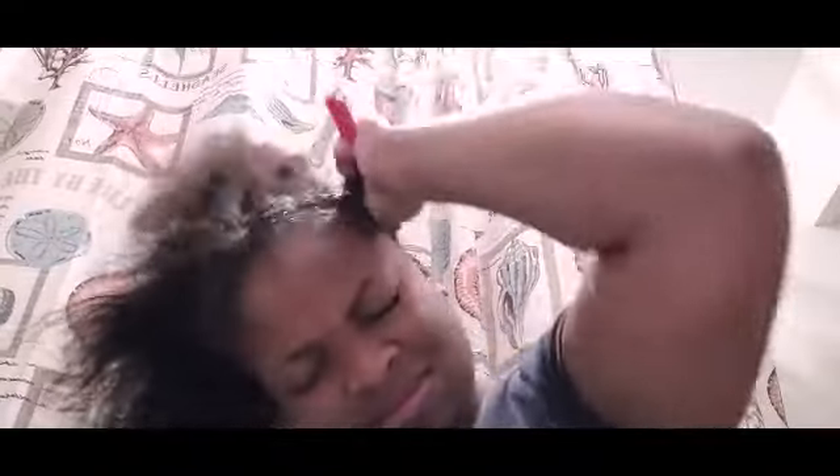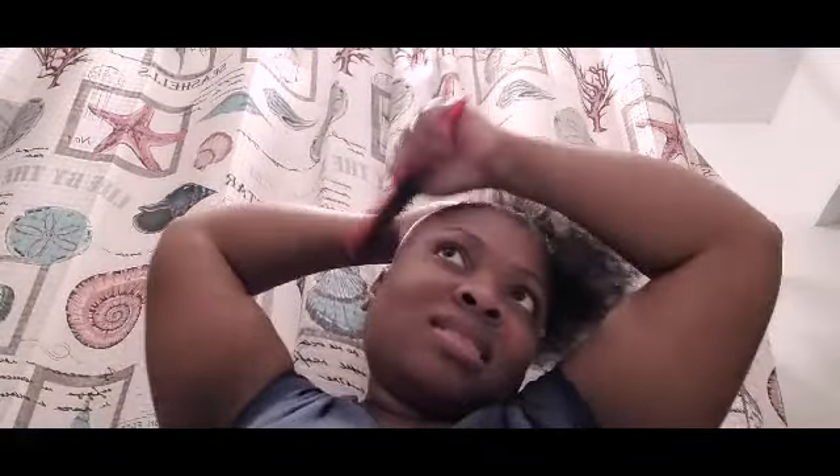Now that I have all the gel in my hair, let's go ahead and brush it up, starting with the sides. I'm brushing the back and the sides — making sure it's nice and silky smooth and laying flat and stuff like that.